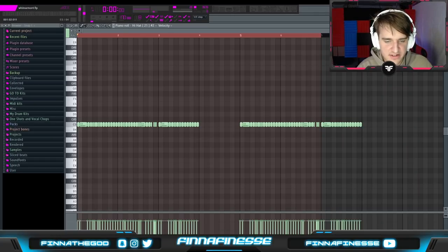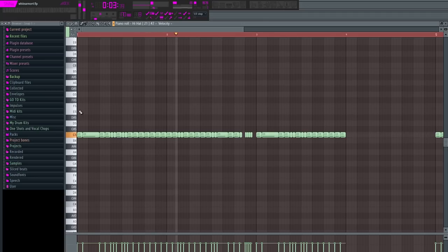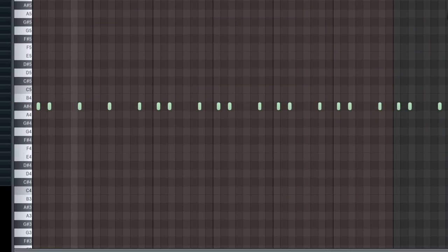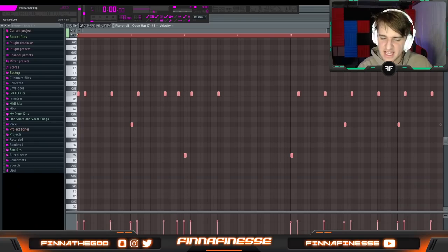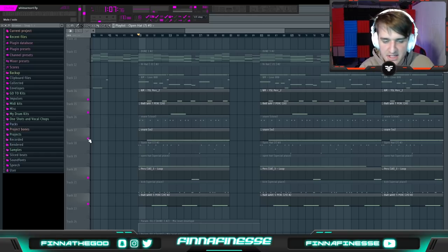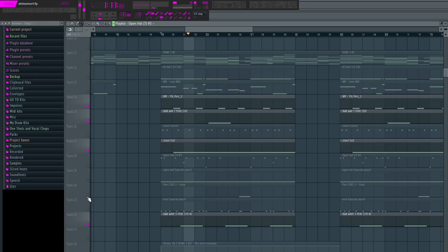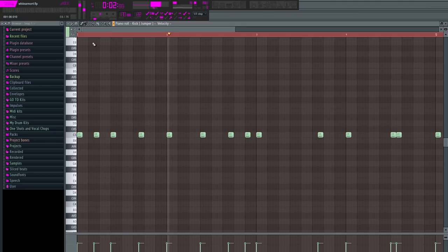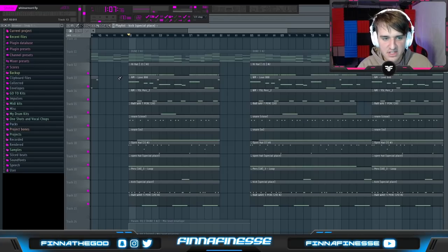Then I added a simple hi-hat pattern, then a simple snare pattern. Then I added open hats, because these are something I hear a lot in his beats. Then I started adding a bunch of perk and layered snare sounds just to add to the rhythm. Finally, I added the kick pattern. Note that most of the time the kick pattern doesn't play along with the 808 pattern — that's what I did here. So now with all the drum sounds, everything together sounds like this.